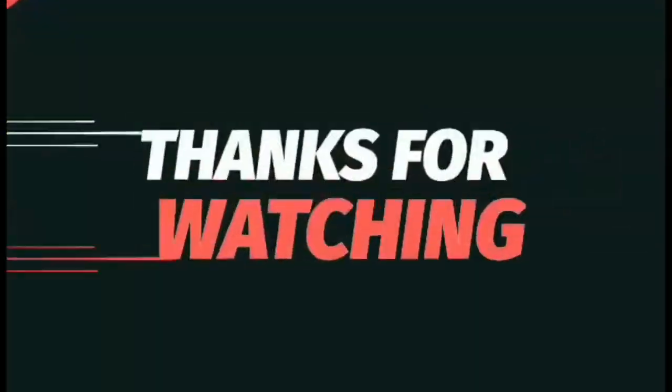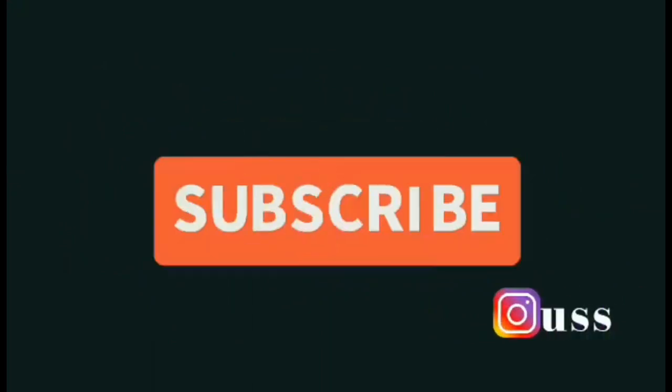Bit of fun — thanks for watching! Like and comment, and don't forget to subscribe.